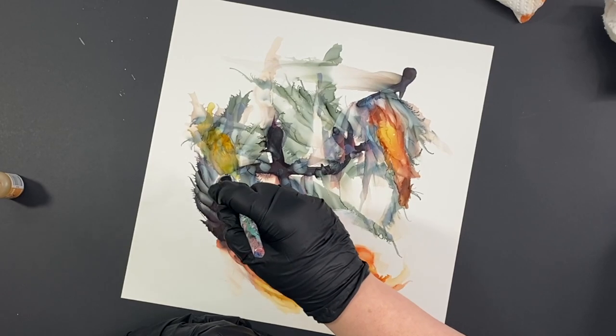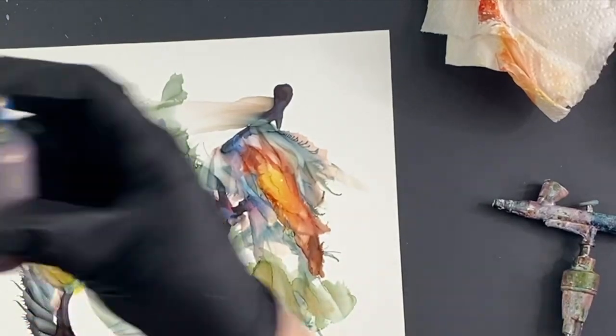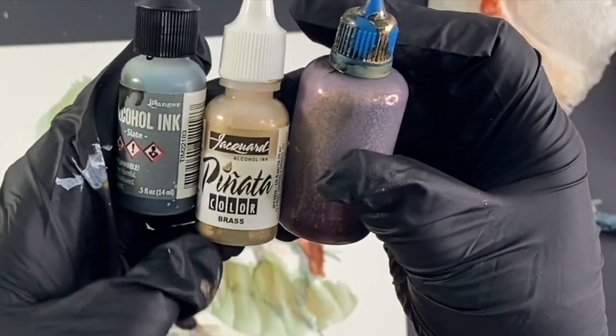One thing I love about this piece — I called it Fire Spinner, and you can see the reason. It just has kind of a circular motion to it.